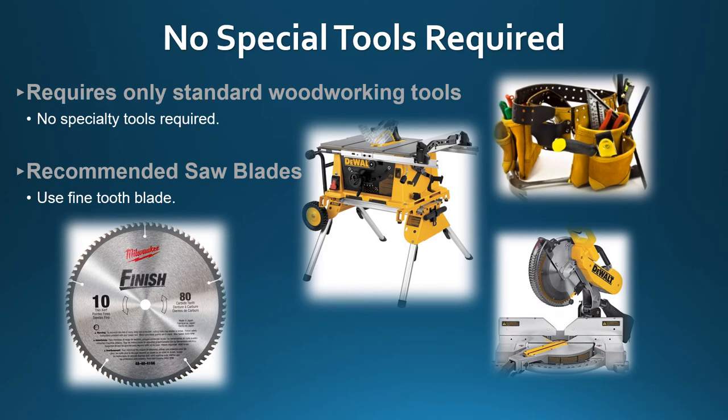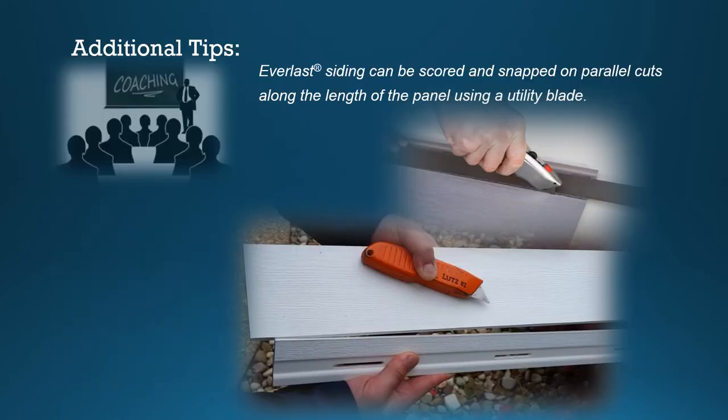Another benefit when installing Everlast siding — no special tools are required. We recommend using an 80-tooth fine-tooth saw blade. Additionally, Everlast siding can be scored and snapped on parallel cuts along the length of the panel using a utility blade.